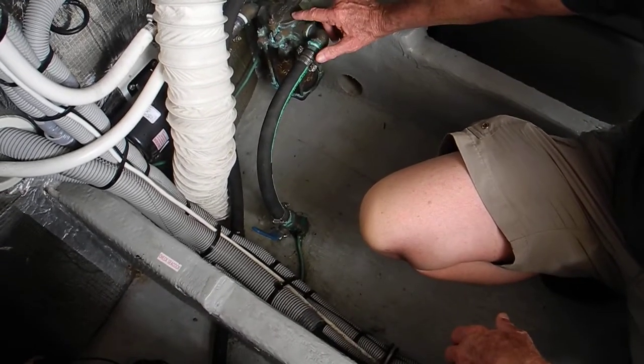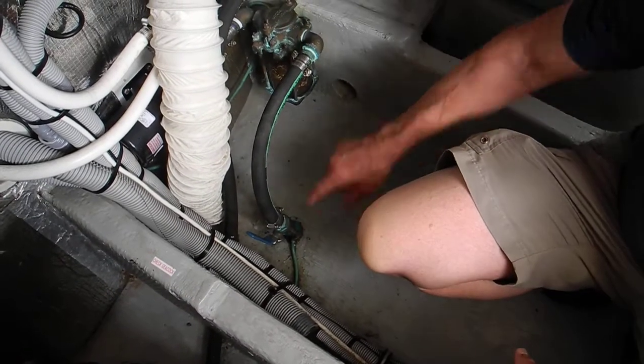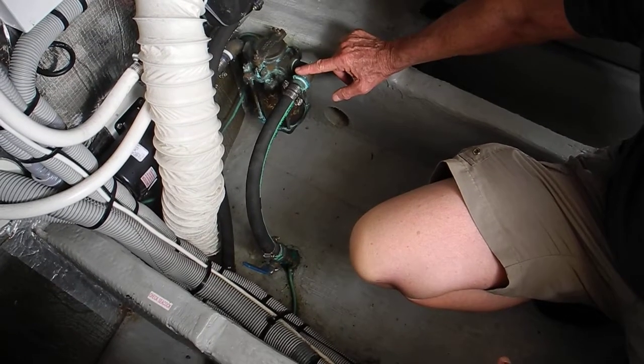Look at that — see where it goes through the hole by your right knee. It comes up and goes into the strainer. Where does it go after that?